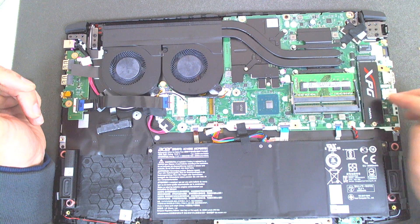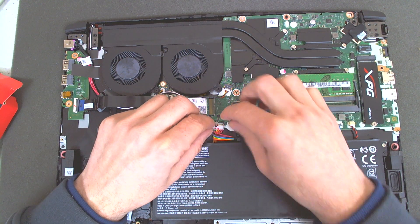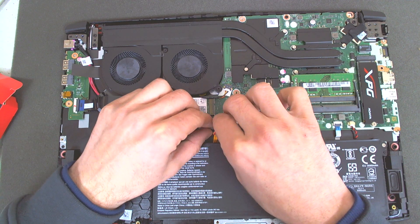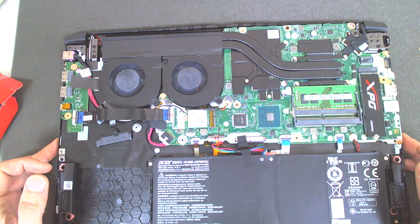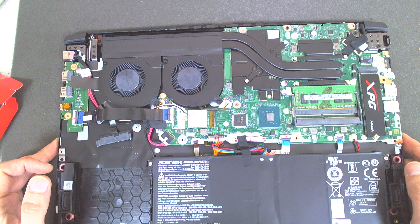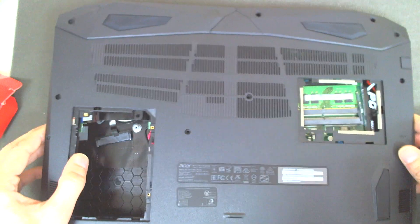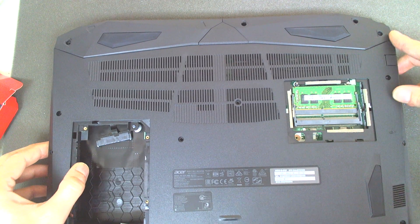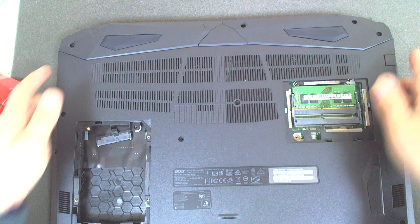So basically that's the whole procedure. Now I'm gonna put back the battery — don't forget to connect it — like this. And we're gonna put the back cover on in reverse. Just first push this side here, and after that start from the back.